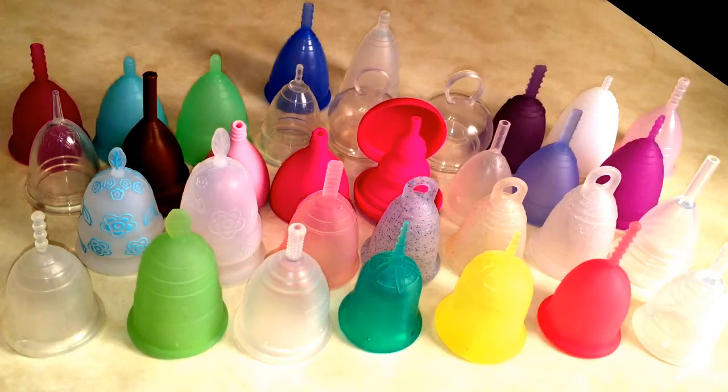If you need any comparison shots of any of these cups — softness, diameter, height, whatever — just let me know. I'm always on the forums putting pictures out there, so just let me know and I will be happy to take a comparison shot for you and let you know which cup is bigger, softer, taller, or wider. This is my stash and I will always have more cups coming, because apparently hoarders and shopaholics do that.